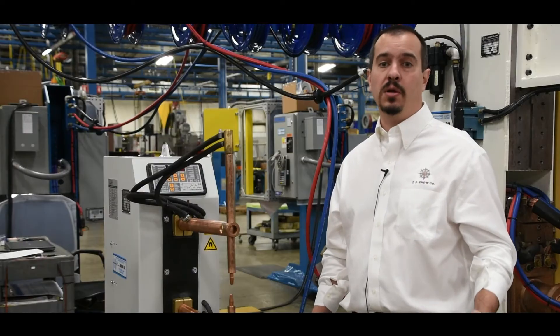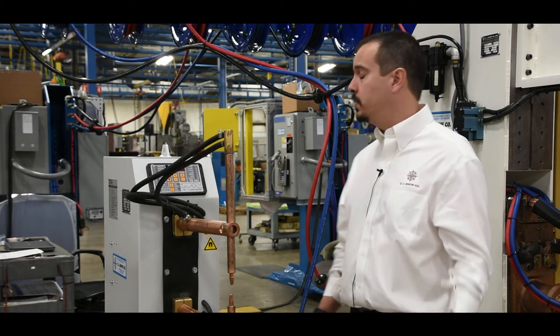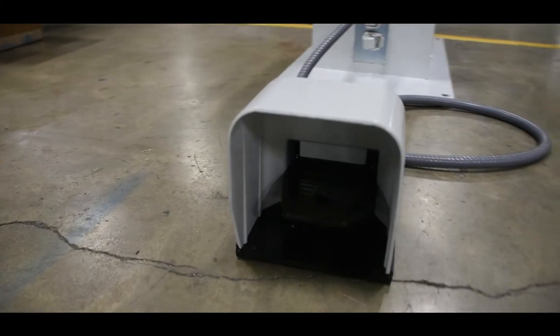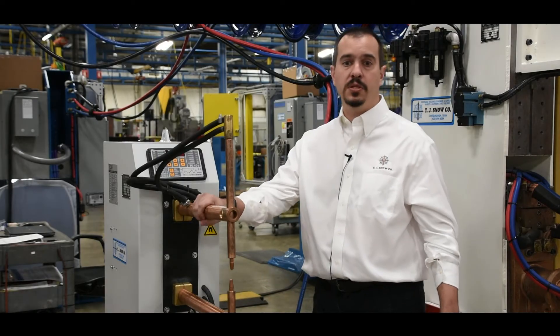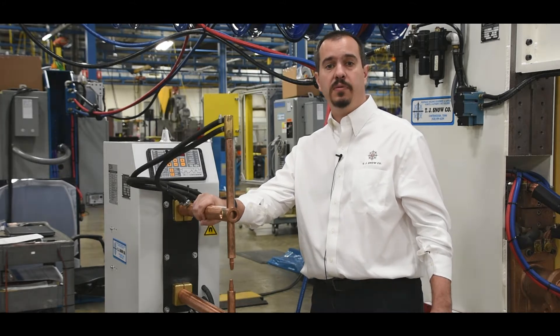Tecno Rocker Arm Welders are available in both air operated and foot operated versions. This one is an air operated system with a rear mounted cylinder and is activated by an electronic foot switch. The foot operated version has a manual foot pedal which brings the upper arm down into the weld position and activates a micro switch to start the welding cycle for a pre-desired value.